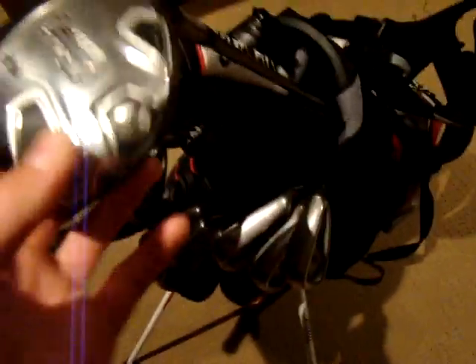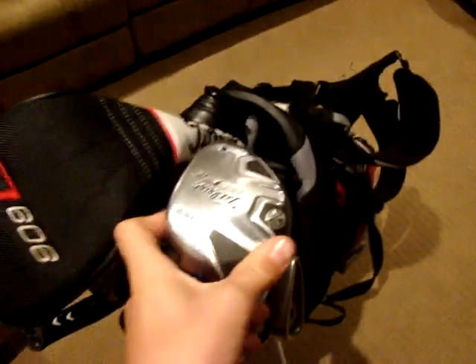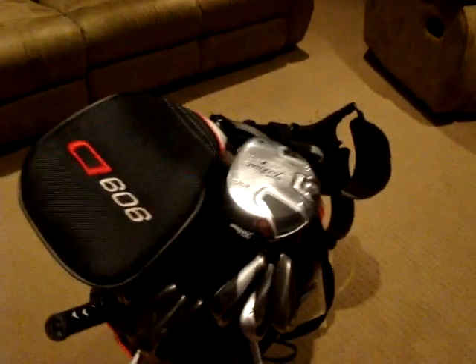Now to my 3-wood. I've got a 909 F2 3-wood with the same shaft — regular flex Diamante, 15.5 degree. This is also a fairly new addition to the bag.